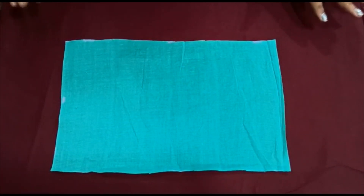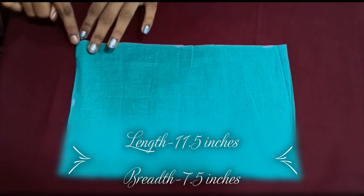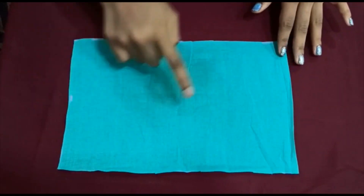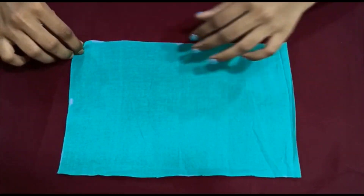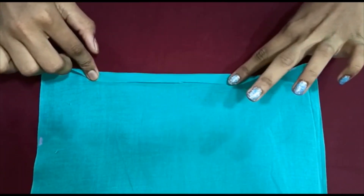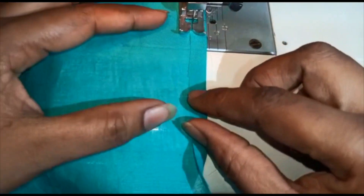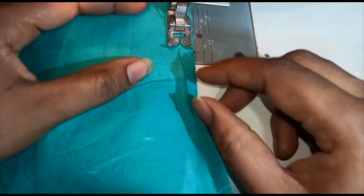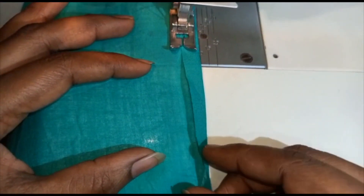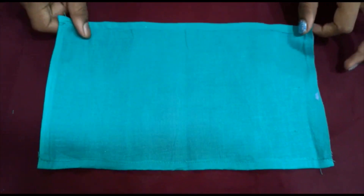Let us take a clean cloth of length 11.5 inches and breadth 7.5 inches. We are going to seal the raw ends. For this, fold the end and make a straight stitch on it. We have finished stitching both the ends.